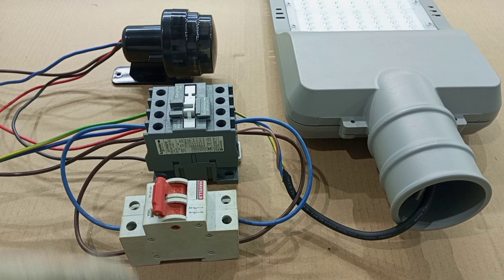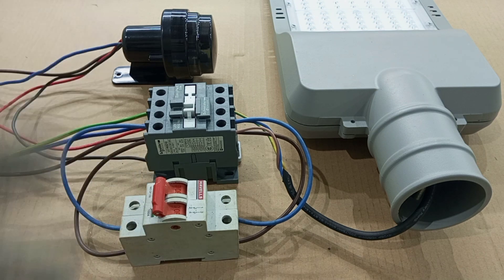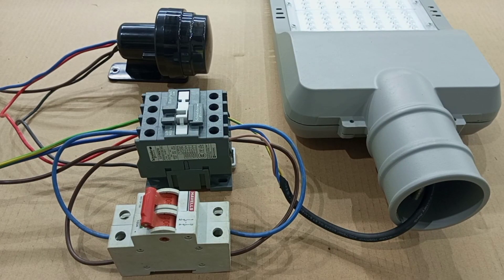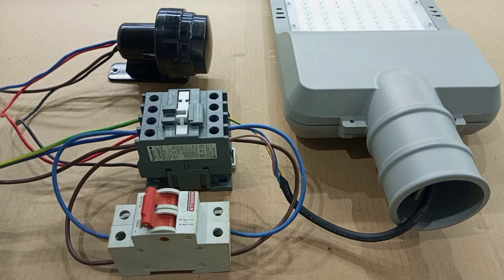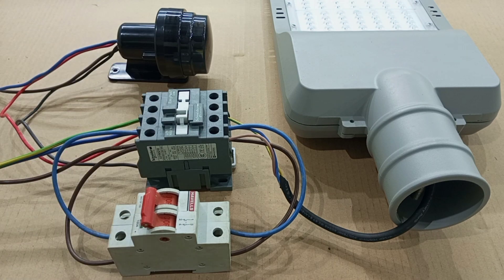So now we have a bypass that allows us to test and inspect our lamps without the photosensor. Or in case the photosensor has failed, we can temporarily use the bypass to switch on all the lights. We now have a bypass added to our system so that we can operate these lamps during the day without necessarily engaging the photosensor, and also in a case where our photosensor is not functioning, we can temporarily use the bypass manually to switch on the system.